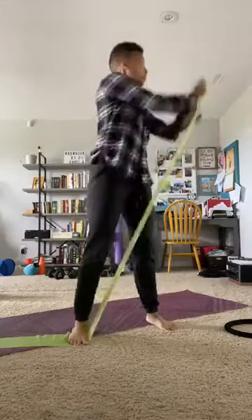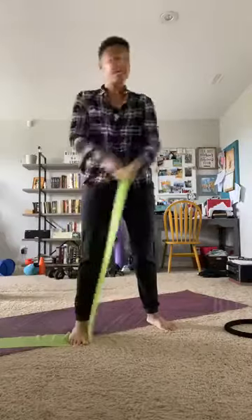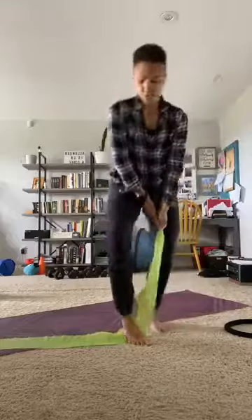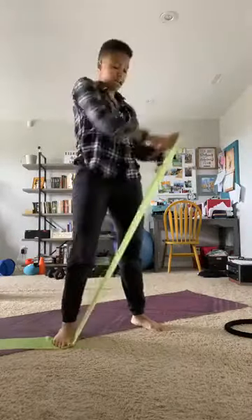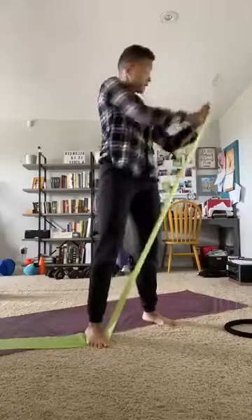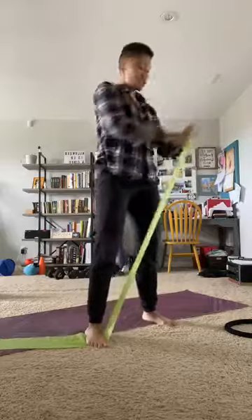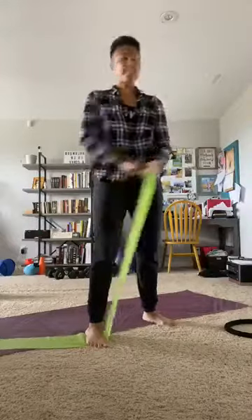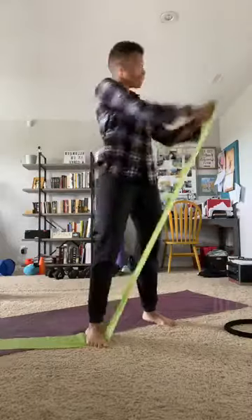If you want to make it harder, two ways to do that: walk your hands down the band, or move your foot down the band so it's shorter. You can adjust that however you want. You've really got to find that sweet spot. Before we do the other side, we're going to break it up with a different exercise.